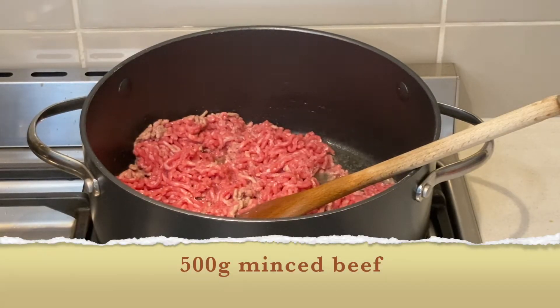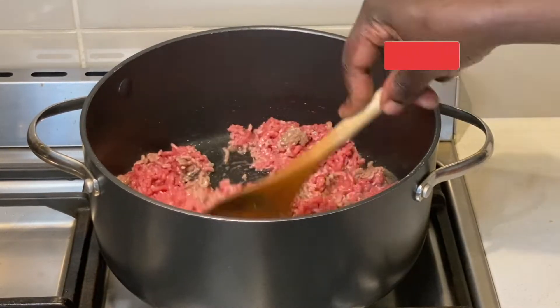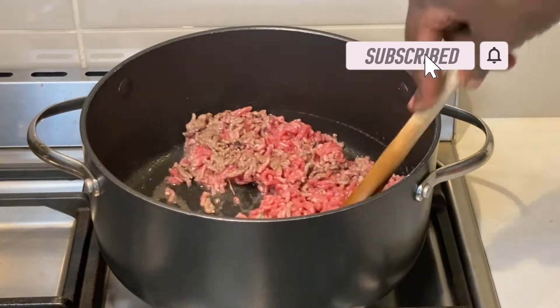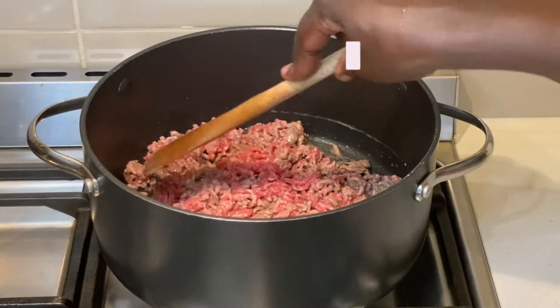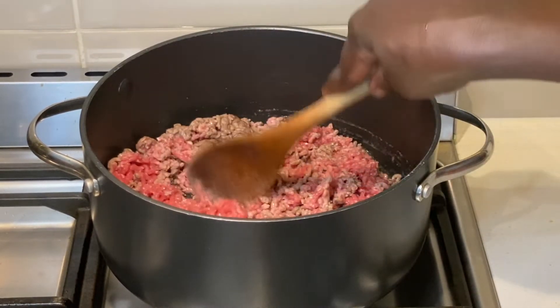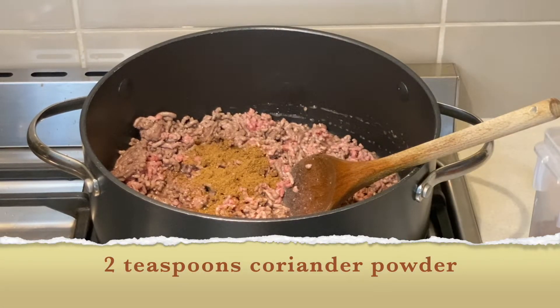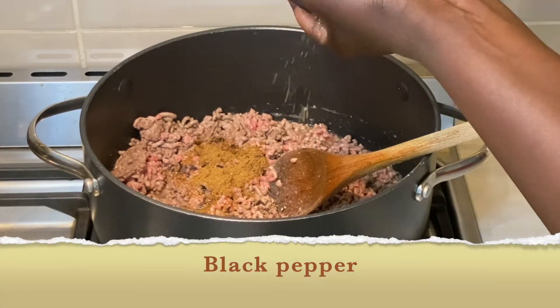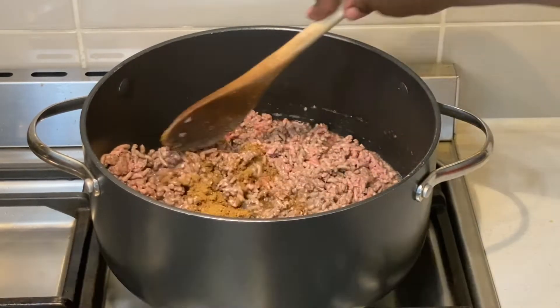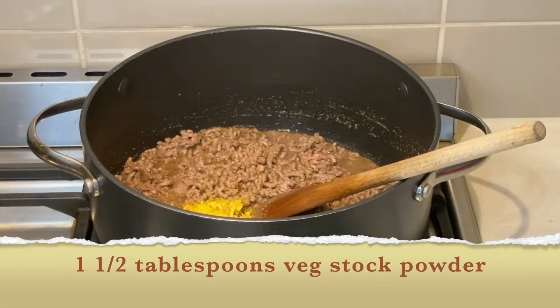I start by heating two tablespoons of oil and add the minced beef, which I mix continuously to break up the meat. This prevents the meat from lumping up. I then add two teaspoons of coriander powder, some black pepper to taste, and one and a half tablespoons of vegetable stock powder.